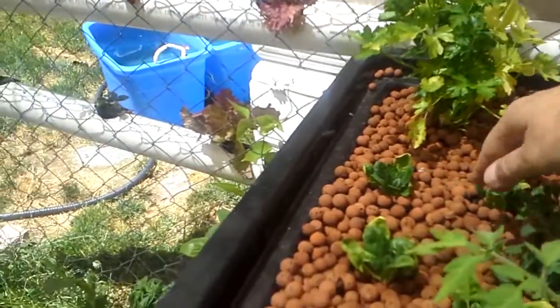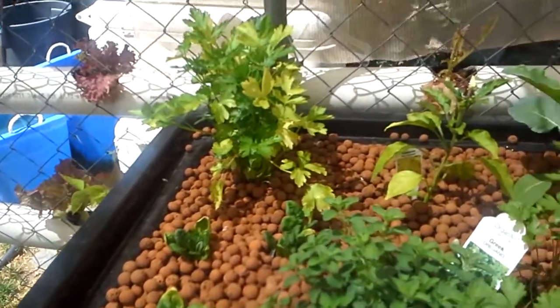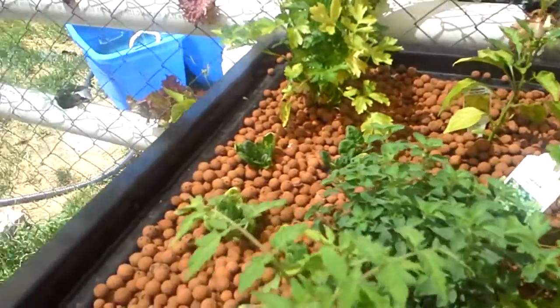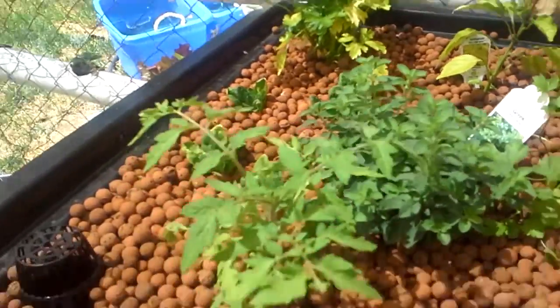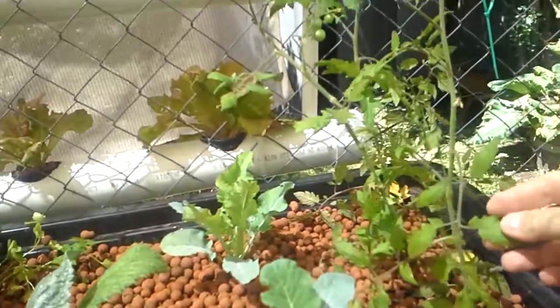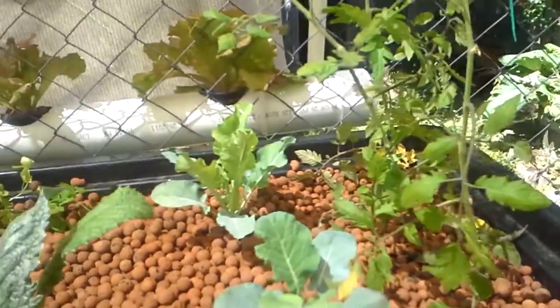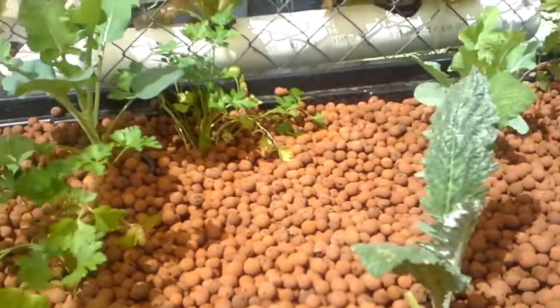We've got some parsley and some spinach, and this is oregano — I just love the smell of that. We've got to make some pizzas just to have an excuse to put those on. Here's what it looks like once the bell siphon really kicks in — it dumps all the water out of the bed real quick, and that's neat. The tomatoes in the back here are not doing as good; I think they just need more direct sunlight, so we'll eventually move those guys out.